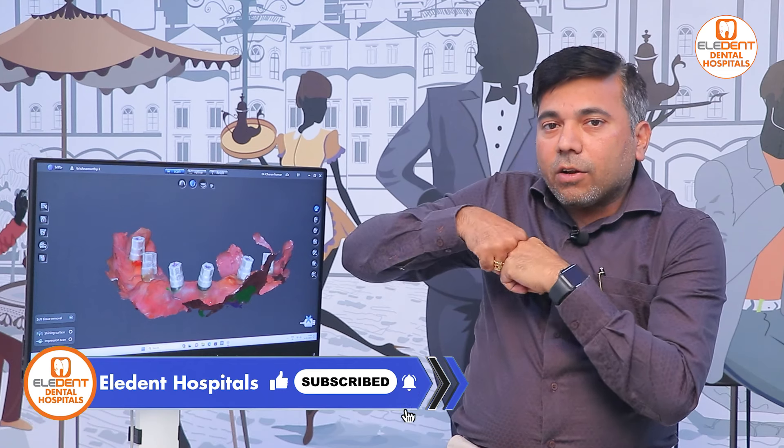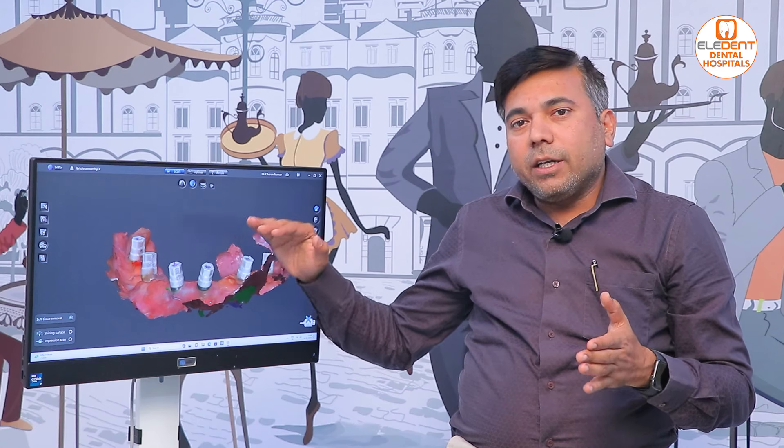It involves fine grinding and proper intercuspation. If you have scan bodies, you will have a digital impression, 3D printing, and a digital analogue — the same as our digital smile designing software. If you have the right teeth arrangement, you will have success and your implants will have a long life.